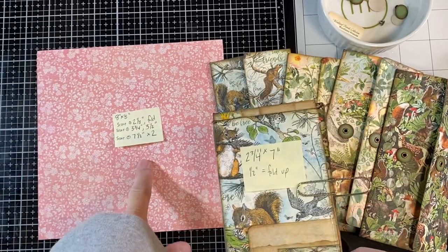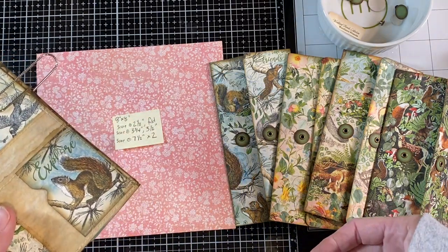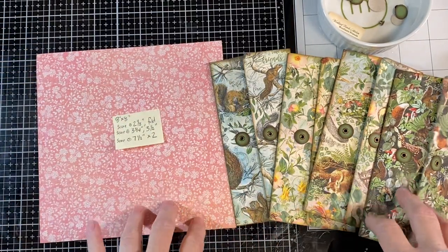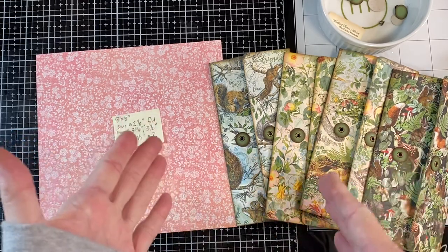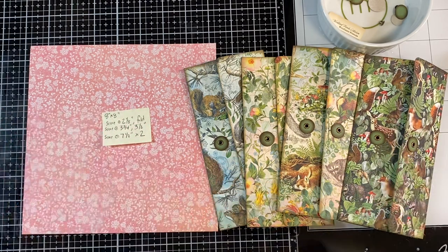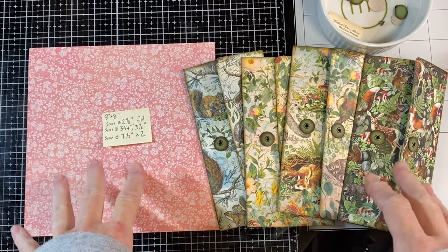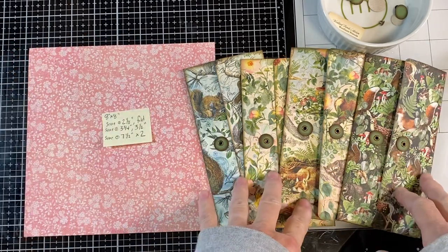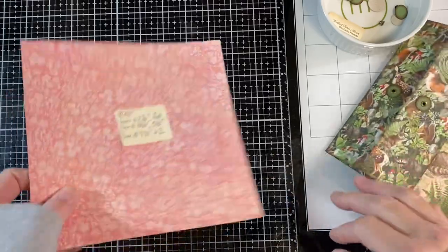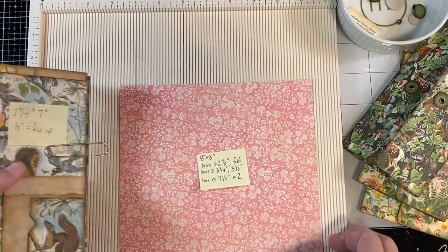I'll show you the scoring on the 8x8 size, and this one isn't the Stamperia Forest — this is the Woodland Friends collection by Graphic 45. I also mentioned that I picked up some of the 8x8 papers in this, and even though the paper is very different it's similar content. I'm going to do the same essential things on both collections in the 8x8 that I am in the 12x12. Let me show you how I made these with the 8x8 papers and the measurements, and then we'll go on to how to put the pockets on the back and the closure on the front.